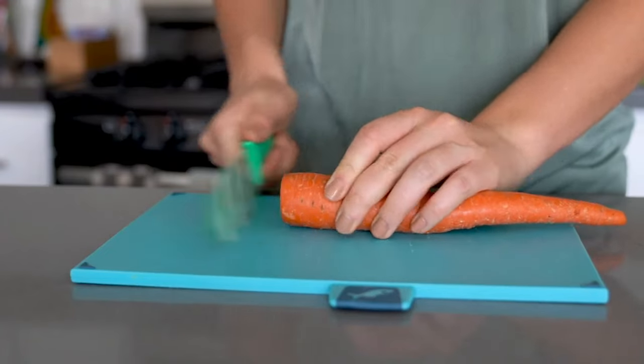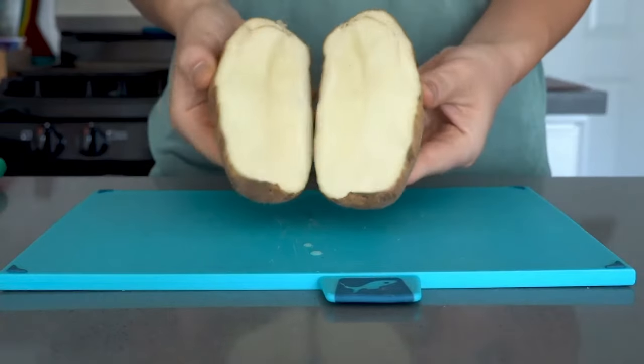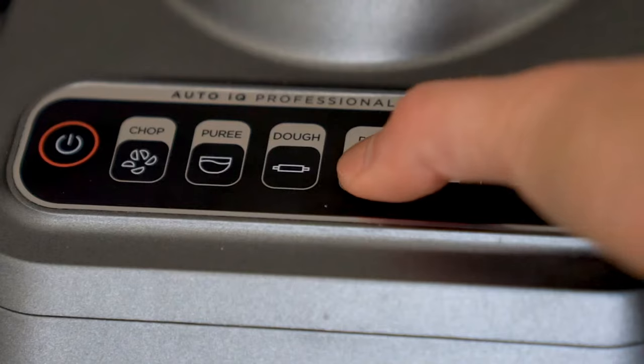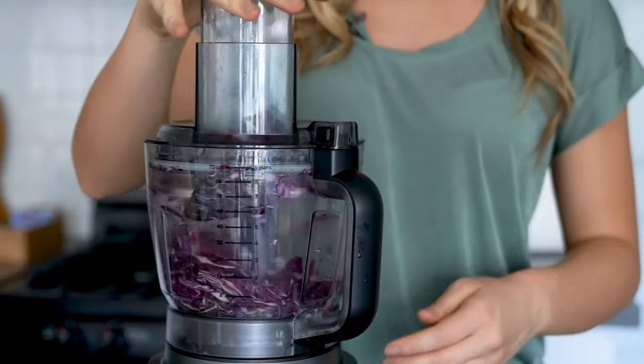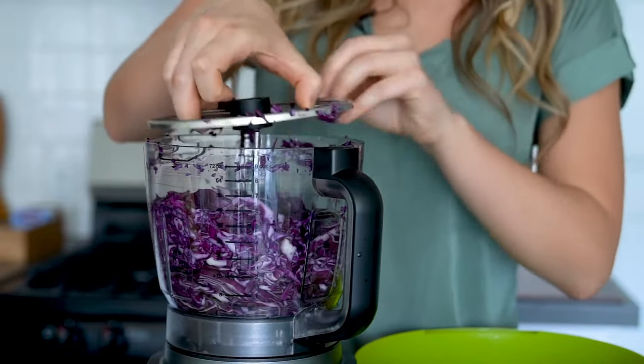For optimal results, make sure to pre-prep ingredients for the feed chute. That means cutting off both ends of veggies. Larger ingredients like potatoes should be cut in half to fit through the feed chute. Then place the red cabbage in the feed chute. Select disc, then use the pusher to push the cabbage through the chute. When all the cabbage is sliced, stop the program by selecting disc and transfer the cabbage to your serving bowl.